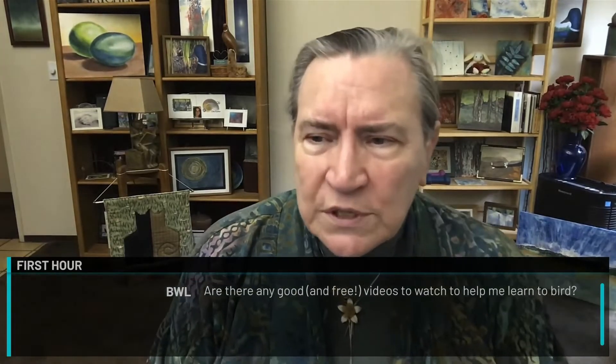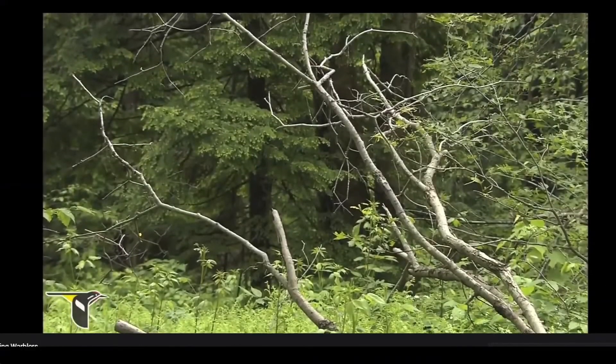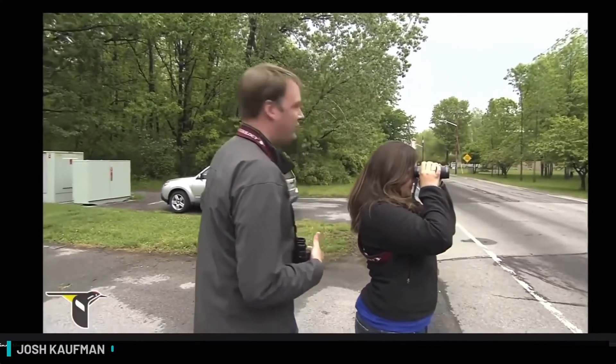Let's try another question: are there any good and free videos to watch to help me learn to bird? I'm going to recommend a YouTube video made by Cornell University. They have an entire series on learning how to bird — going from how do you decide what size something is, to how do you figure out what are the important things to know. It's a very, very good series.